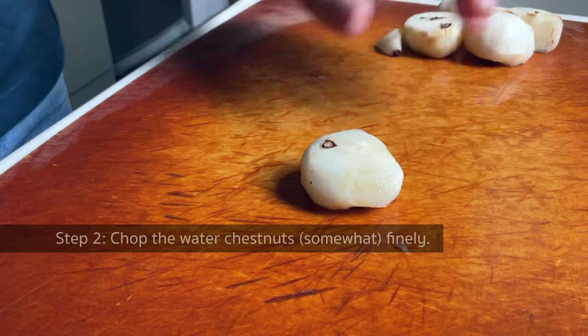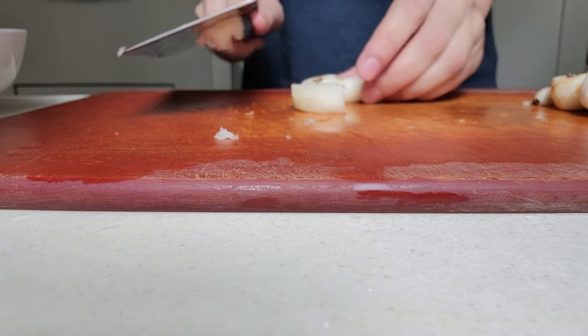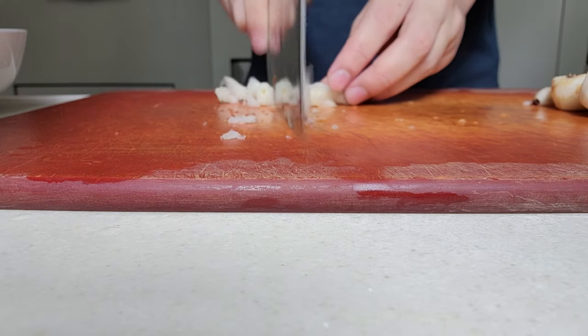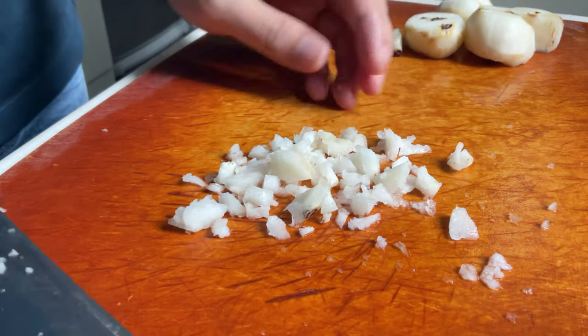Then we have to finely chop them. It is quite a fun process. What you need to do is smack the chestnut hard and break it apart before you literally finely chop it. Remember to wear an apron — I am a bad example here. The bits of water chestnut will fly all over the place when you smack them.